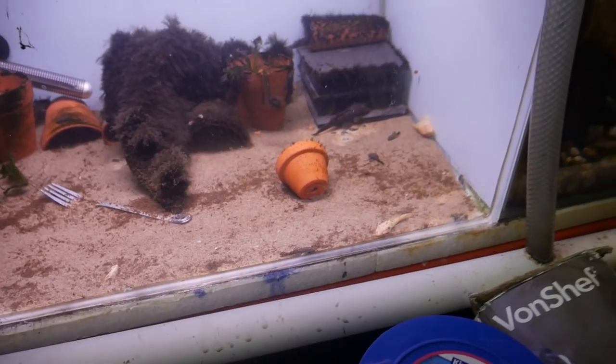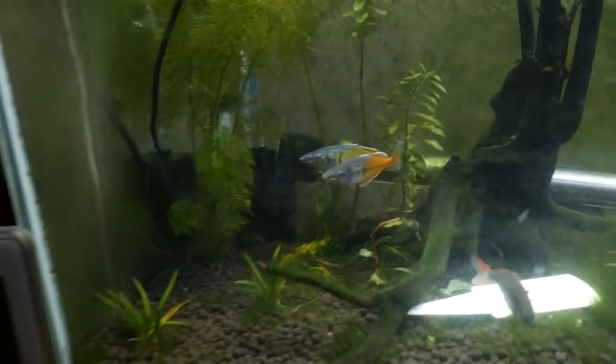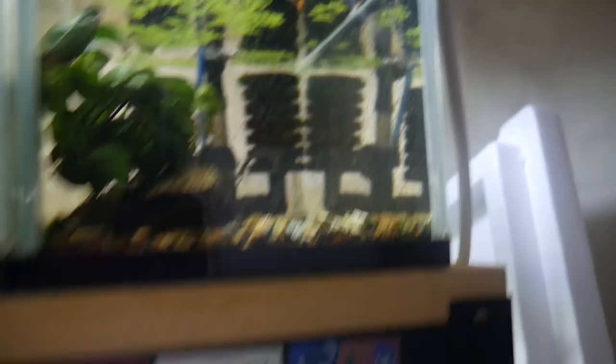Everything obviously needs a feed because they've not been fed for a week. Guppy and cherry shrimp tank — everything looks fine, can't see any problems. Same with that one — filter's working. Over here, what's left of the rainbows — a bit of algae build-up there, but other than that everything seems okay. Rainbows are looking good. Water levels have dropped quite a bit in these tanks. Some more guppy tanks — I'm actually going to switch all these over to just snails. But yeah, so far so good. Let's go and have a look upstairs.